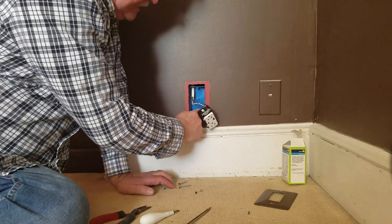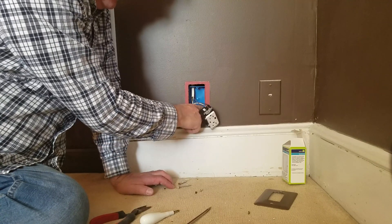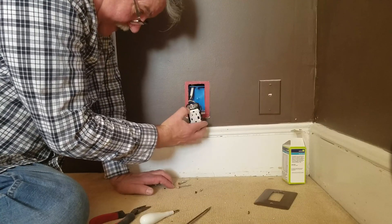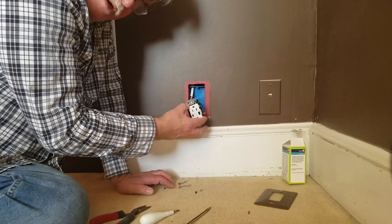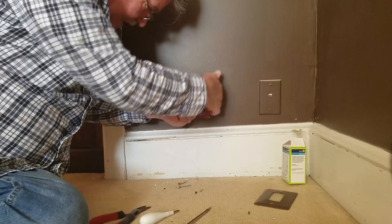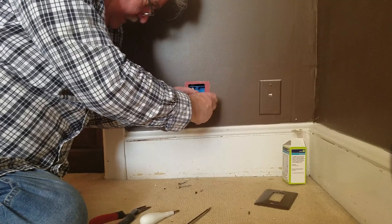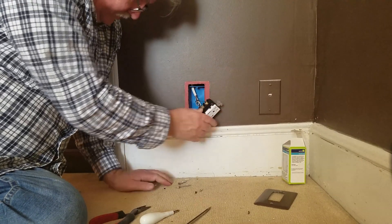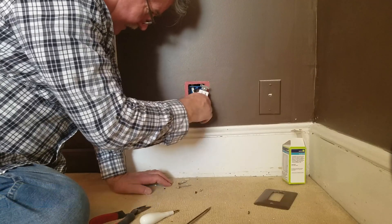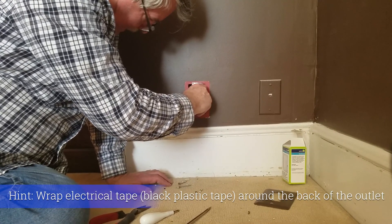This box is pretty deep because it's set back from the drywall, but the box itself isn't very deep. That's one of the things — when you do replace these units you want to make sure that you have a nice deep box. So we're going to go ahead and put our wires back in. Do not let the ground wire touch any of the sides.